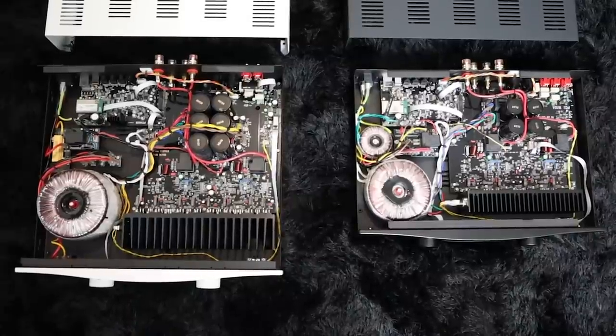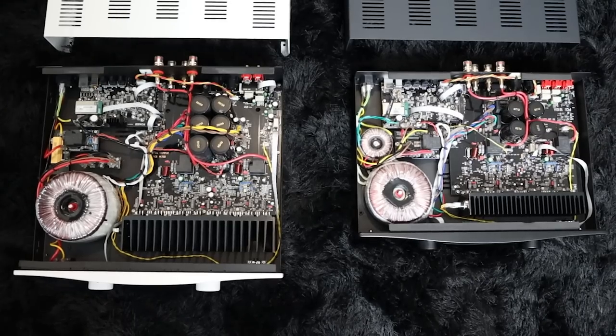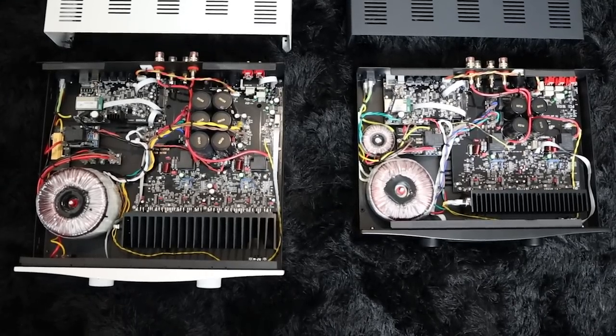Now let's talk about the amplifier section. The Hegel H120 has a damping factor of 2,000 and the Hegel H190 has a damping factor of 4,000. That's a very high number — a typical Class D amplifier with very good damping factor would be around 500 to 800. Simply put, damping factor describes its ability to control the woofers — how fast it can control the woofers on your speakers. So you're going to have very good woofer control with both units, especially the H190 at 4,000. In terms of power output, the H120 has 75 watts per channel into 8 ohms and the H190 has 150 watts into 8 ohms.